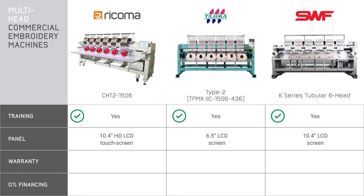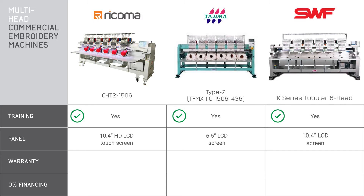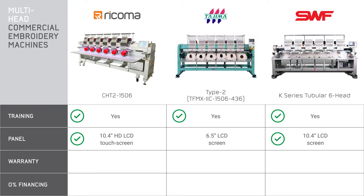Now let's move on to the control panel. The size of the panel is more of a cosmetic feature, but it's also very important if you want something clean and easy to see and operate. Both the Ricoma and the SWF have a 10.4 inch touchscreen, while Tajima's six head is the same as its single head with a 6.5 inch screen.